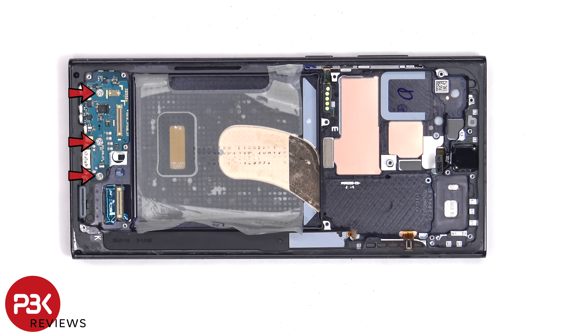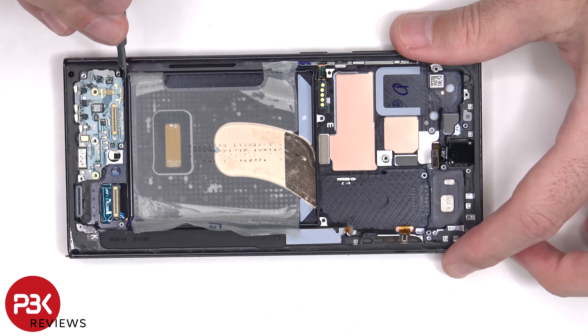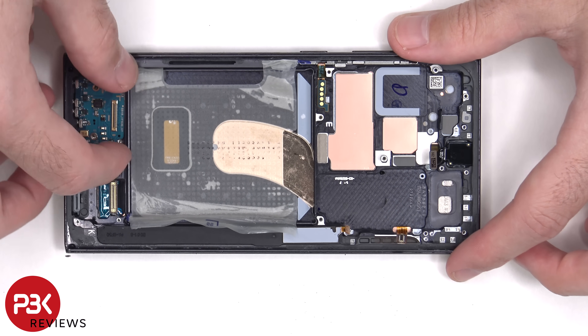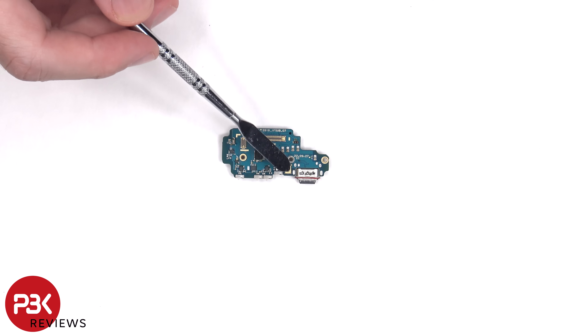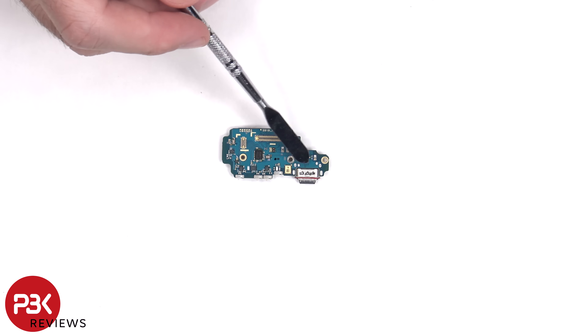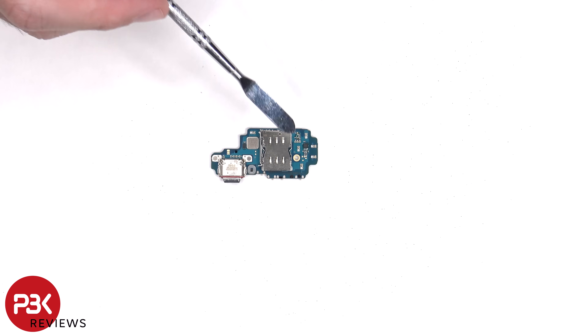There are three Phillips screws holding down the subboard. The primary microphone is located over here, and there's a red rubber gasket around the charger port. The SIM reader is located on the other side.